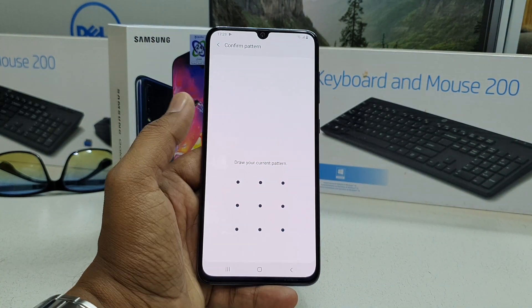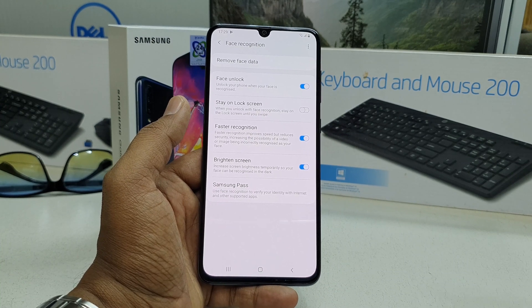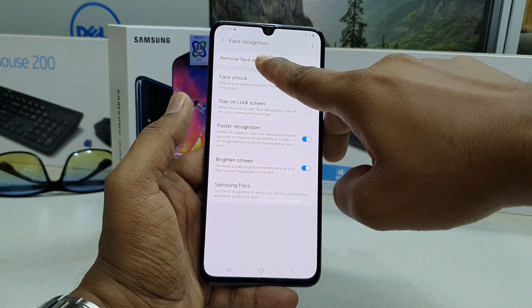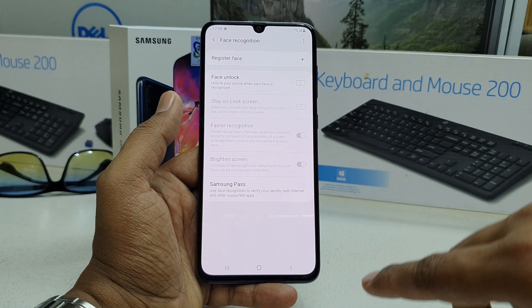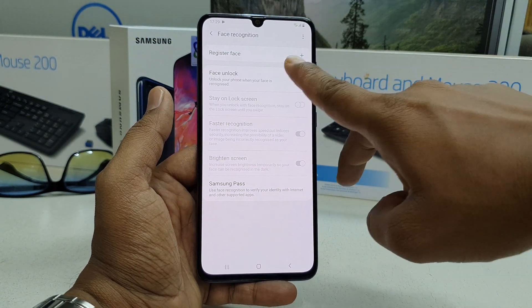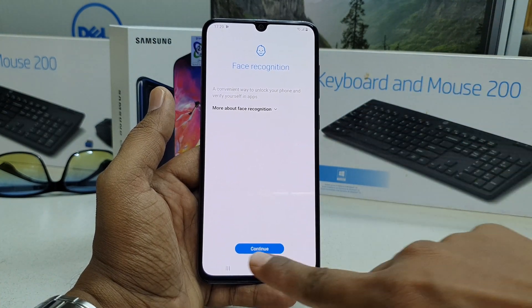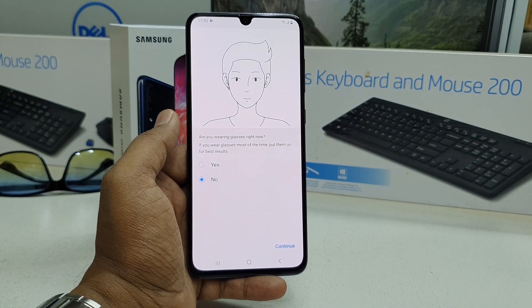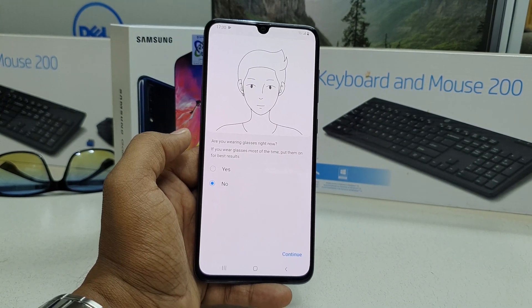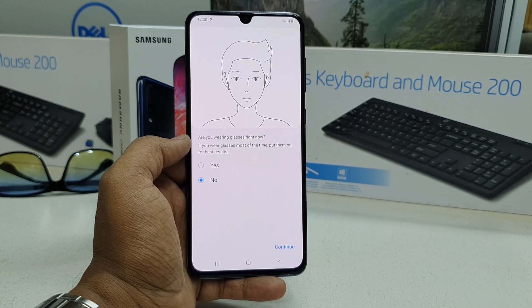Unlock your device and it will give you the option to remove your face data. Click it and it will immediately be removed. You can then register a new face. This is how you add face lock on your Samsung A70. Thanks for watching — see you in the next one, peace.